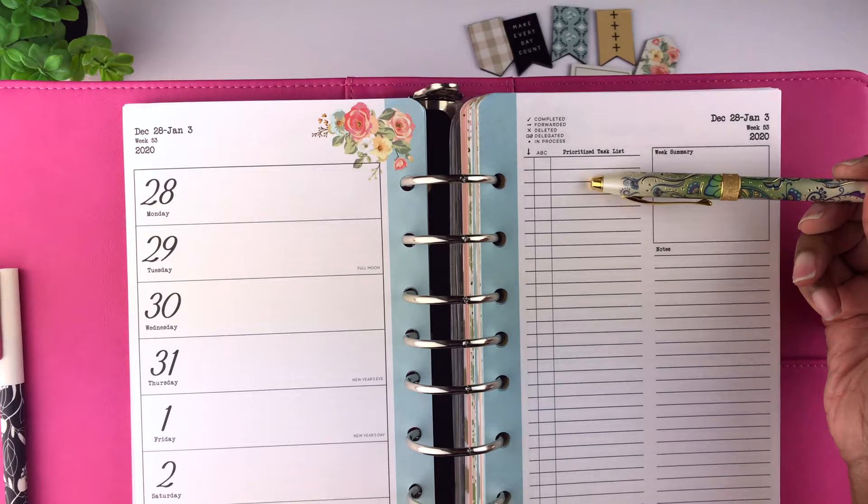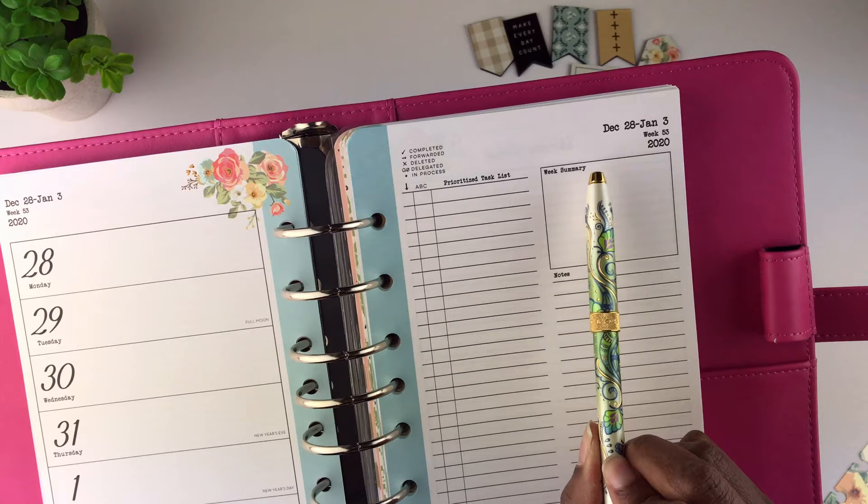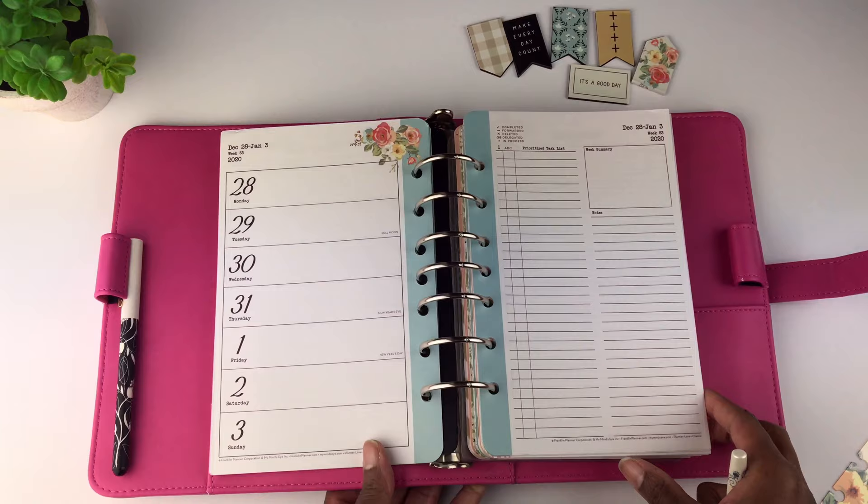On the other side is where you can list prioritized tasks and what you want to do for the week. There is a column for notes and a section for a weekly summary. There's also a little legend for the different symbols you can use for your prioritized task list. I do notice that on this planner there are no quotes.